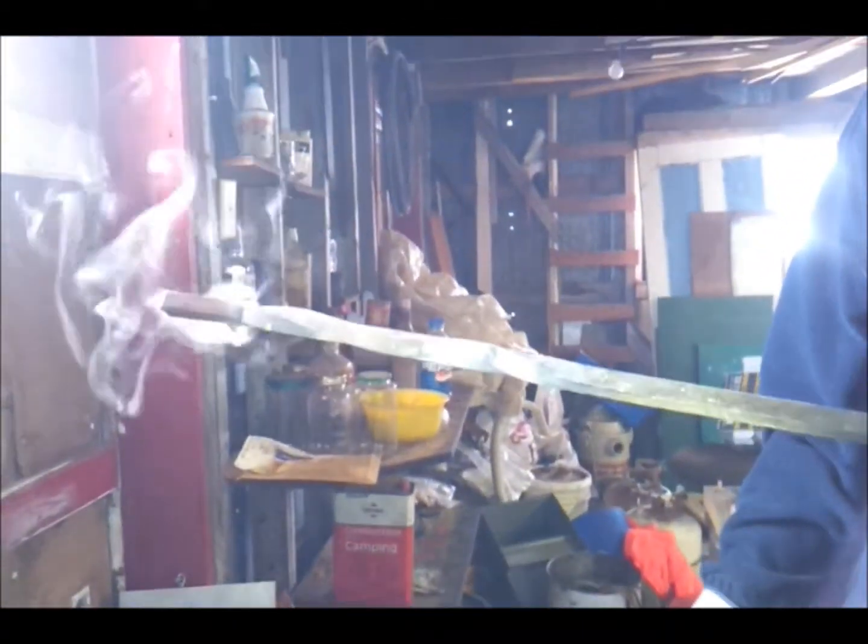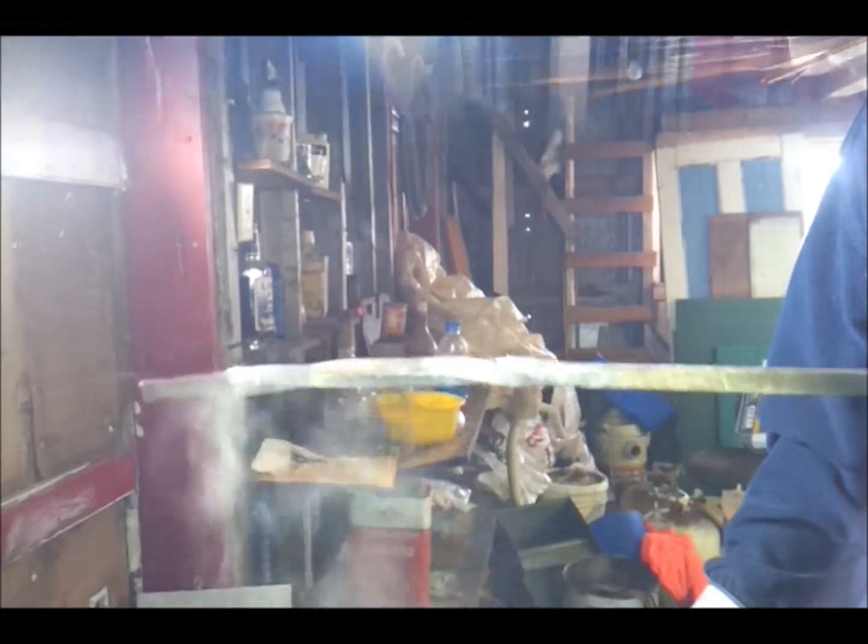I need a bigger bucket. Thank you. Well, the idea is there. Beautiful. Another smoking project here.